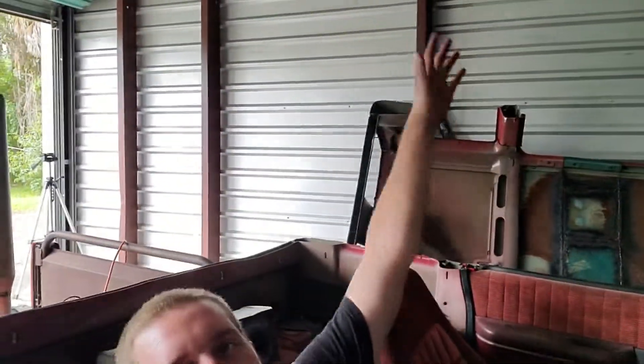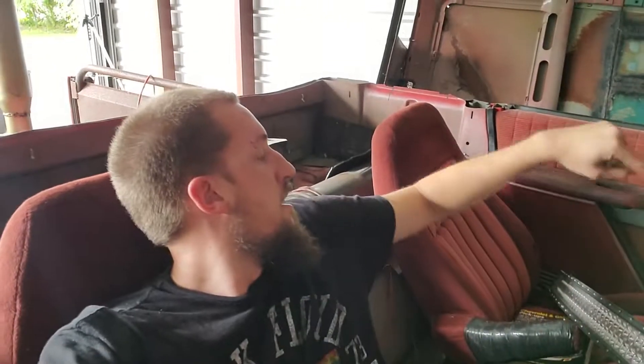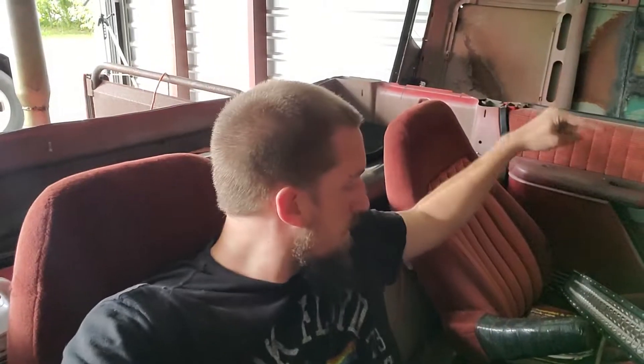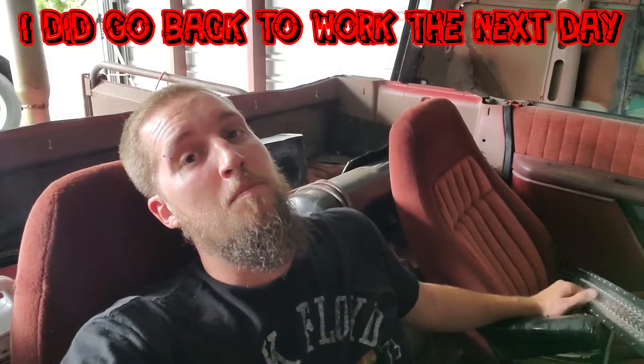I told a couple of my friends I was doing this — half of them didn't think I was serious — but it's too damn hot for jokes. My buddy Billy over at Billy Bones Gammon has a tuner-style bucket seat that I bought from him. We're gonna put it in possibly tonight. I might go back to work tomorrow.